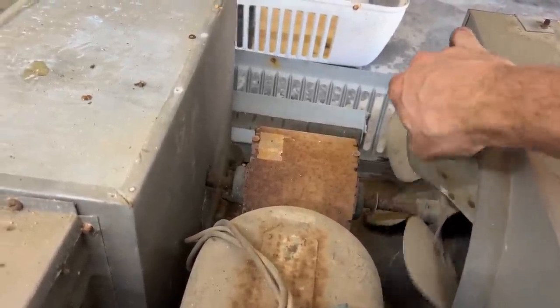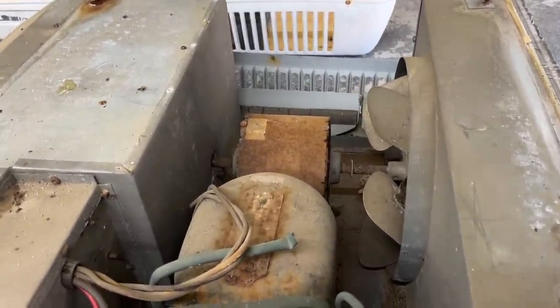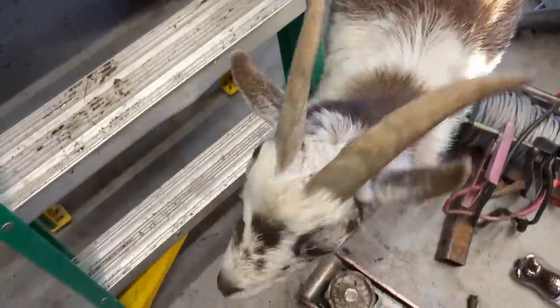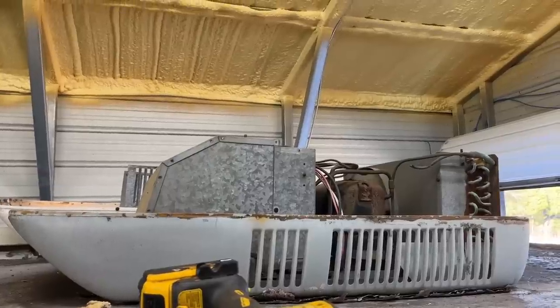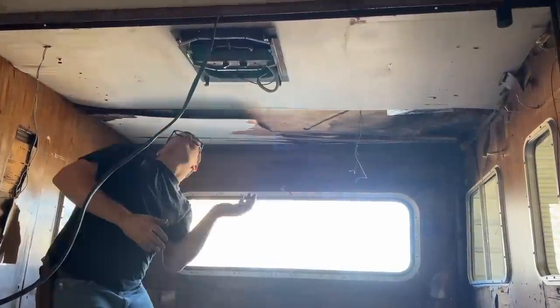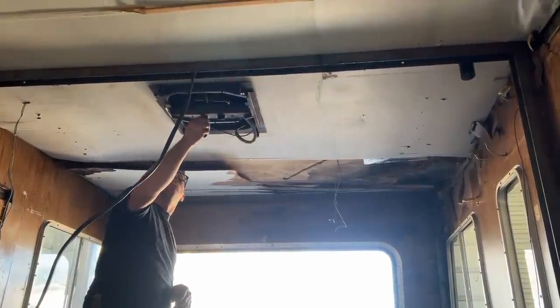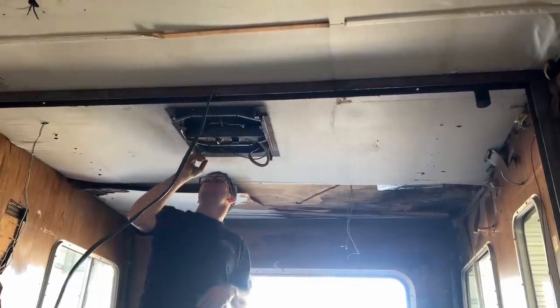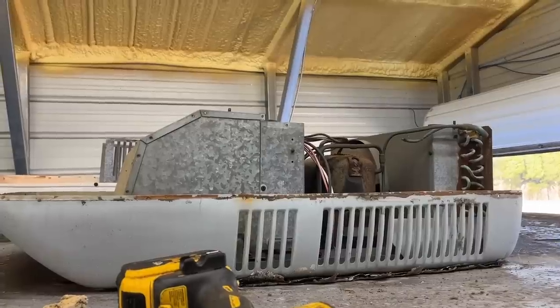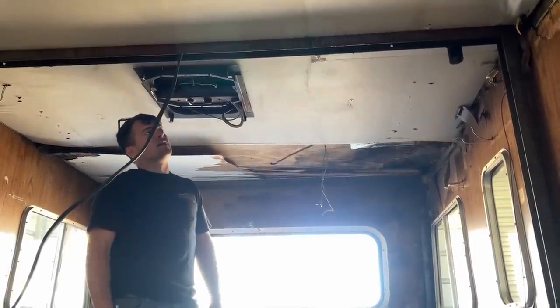The AC compressor is probably locked up — same as the other one. I spun it and it just took off running. This time I unplugged it first. Turned it on — it works! There are like 50 ladybugs in this thing. The blower motor works fine, blowing good. But when we go to kick the compressor on, it sparks and kicks the breaker. So the fan works but the compressor is locked up — we'll diagnose that later.